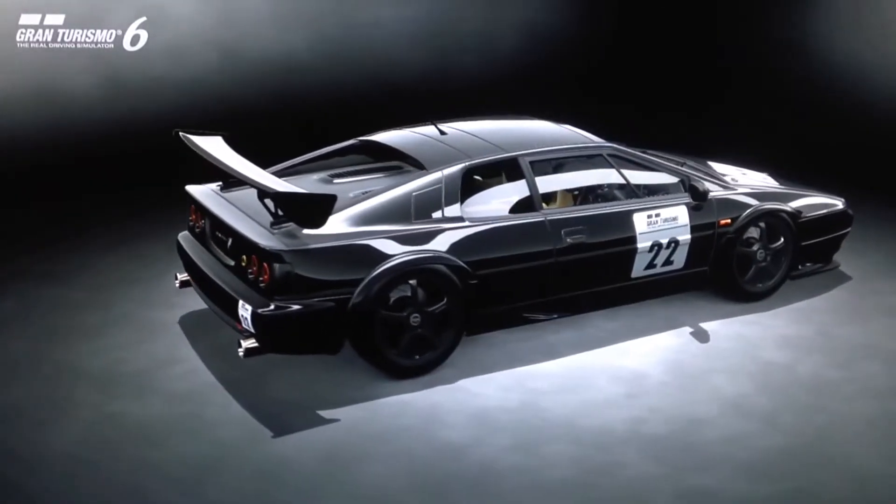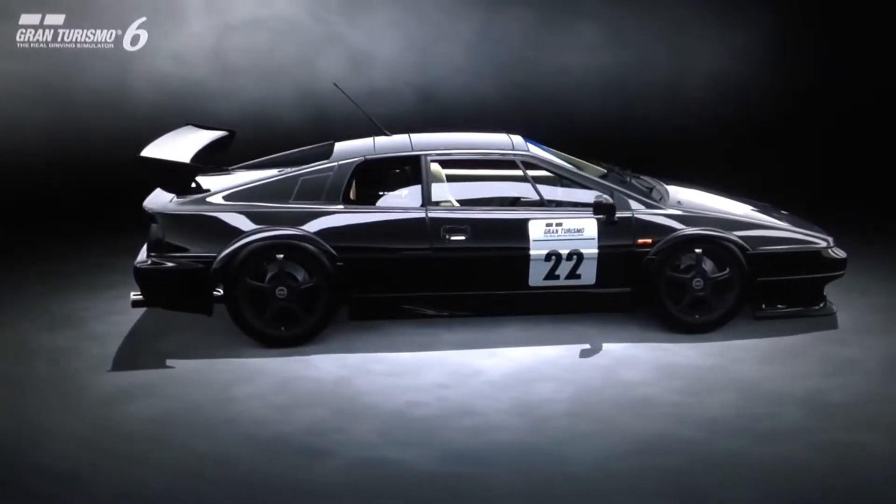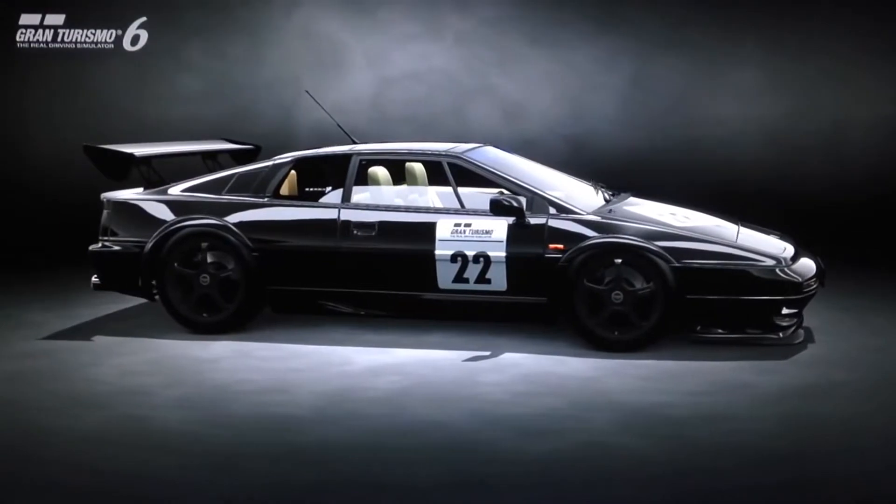As always, I'll show you first the visual setup of this car, then we'll go over to the garage for the mechanical setup, and finally out to the track to see how it performs.